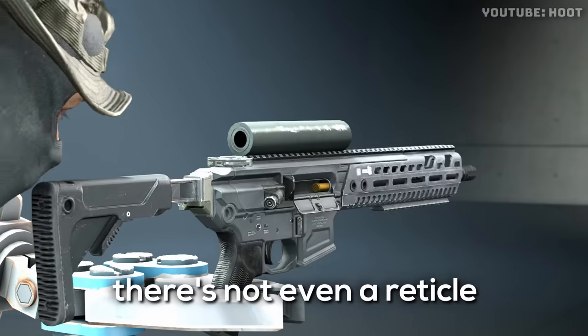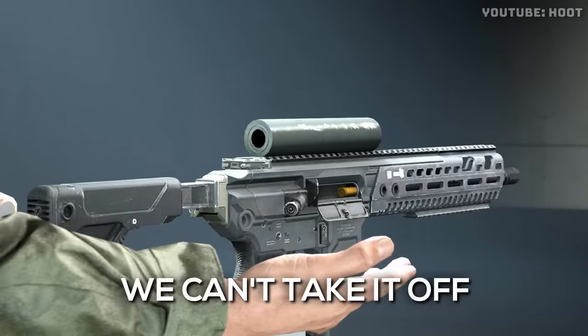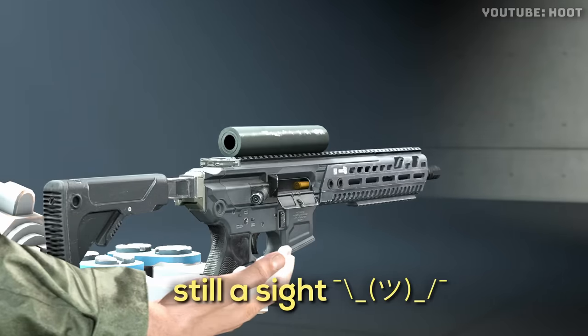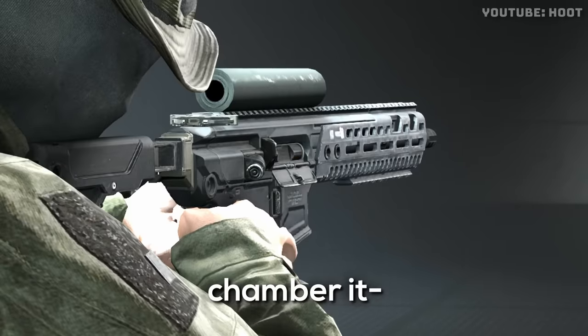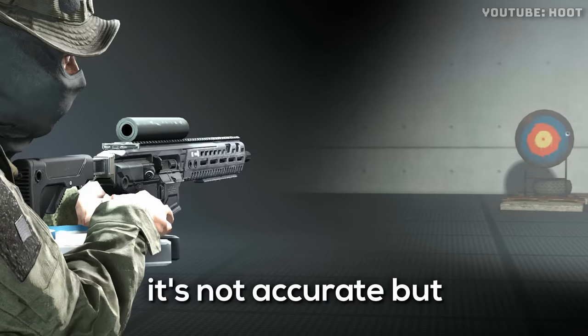It's a metal pipe. There's not even a reticle in it. It's freaking welded in. We can't take it off anymore. I mean, it's still a scope. Well, I'll try it. Chamber it and send it. I mean, it's not accurate, but it does work.